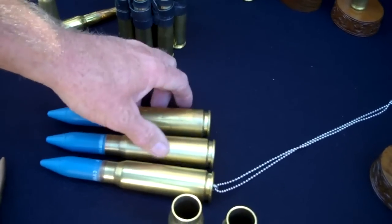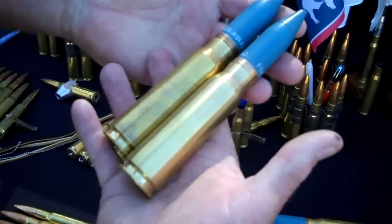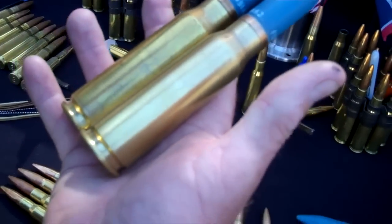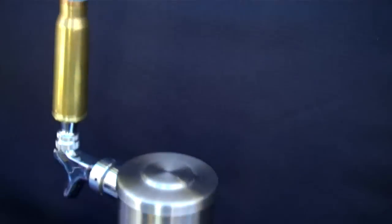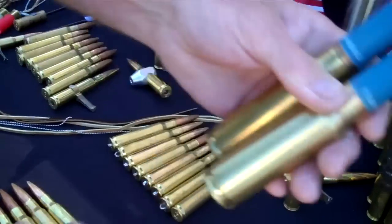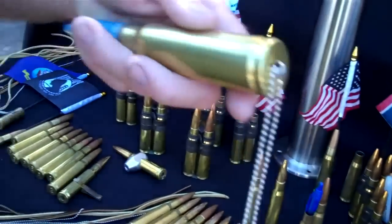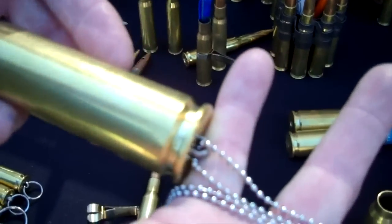Let's get on to some 20mm big boys. These are 20mm tap handles — you see a tap handle on the handle here. This is a 20mm tap handle with a flag holder. These are tap handles that are just a bullet. And if you think you're big enough to carry this, this is a 20mm necklace.